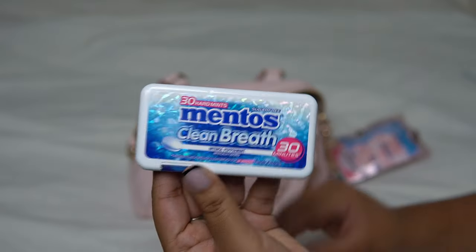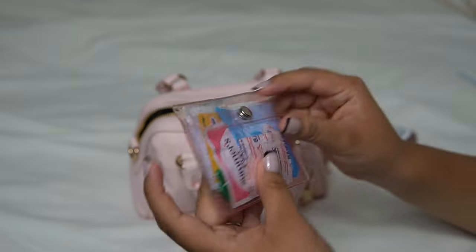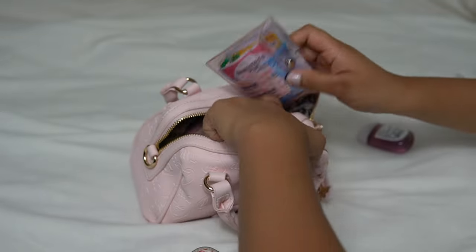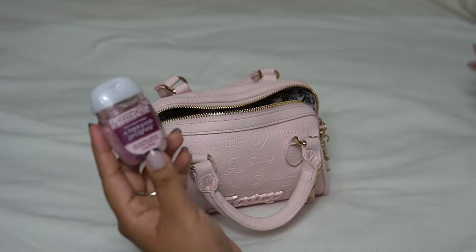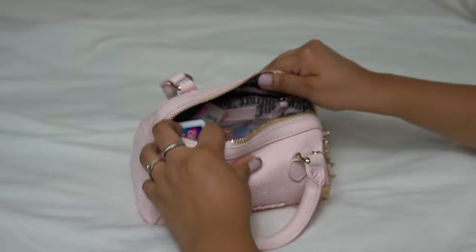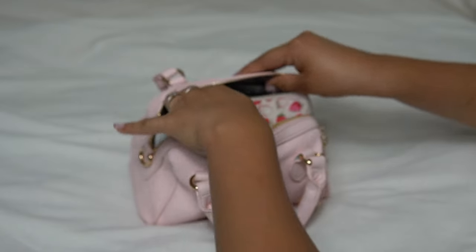And then I have my mints, my wipes, floss — all the essentials that'll go in here. And then I have my hand sanitizer. And then my phone fits right perfectly on top.